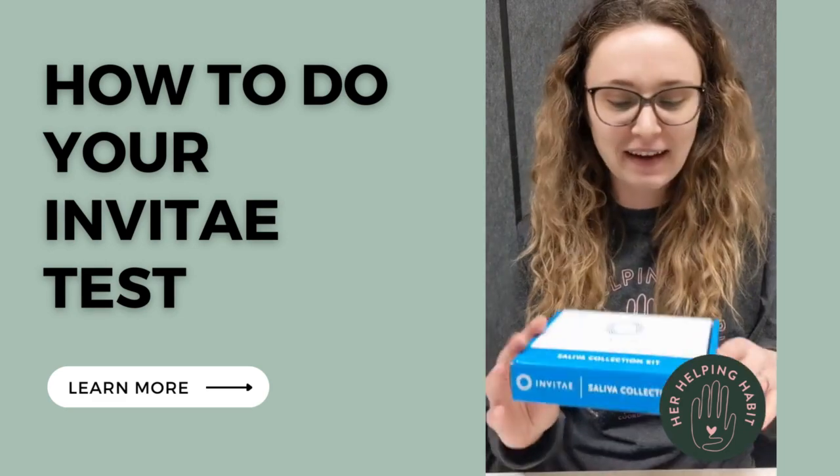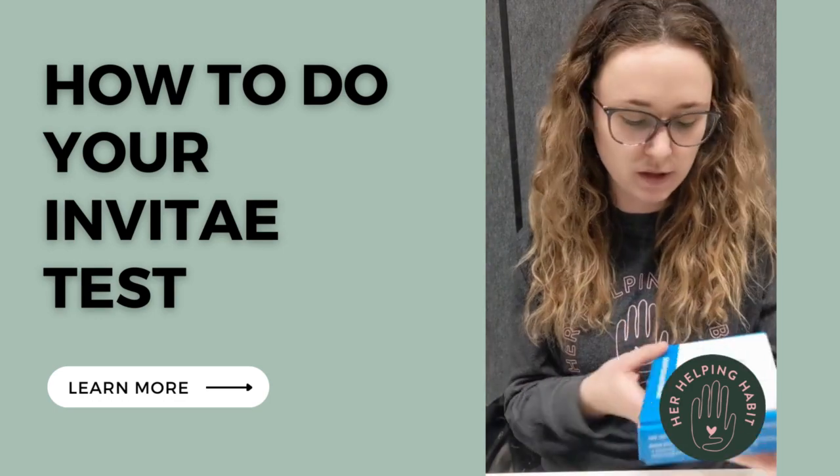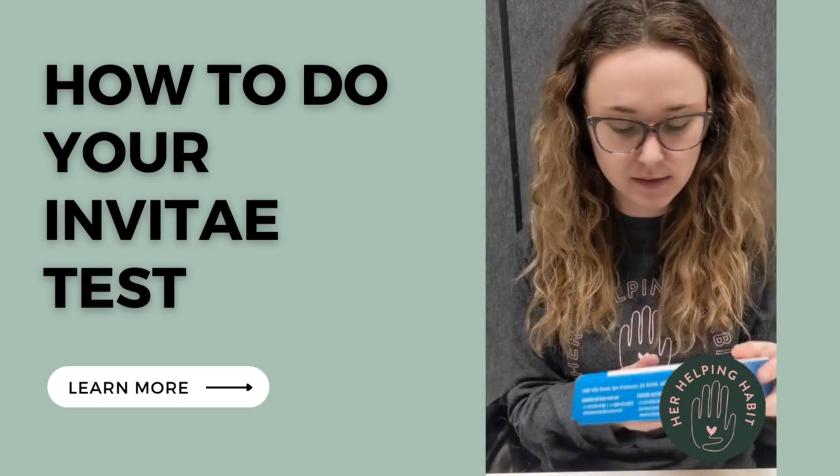Hi donors! I've got a genetic test here from Invitae and I'm going to show you really quick how to use this.